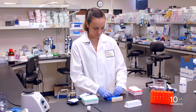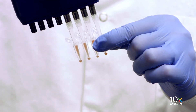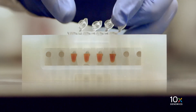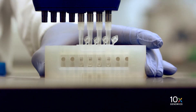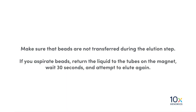Remove the tube strip from the 10x magnetic separator. Add buffer EB, pipette mix 15 times, and incubate at room temperature for 2 minutes. After 2 minutes, place the tube strip in a magnetic separator in the high position until the solution clears. Transfer 40 microliters of sample to a new tube strip and cap the tubes. Make sure that beads are not transferred during the elution step. If you aspirate beads, return the liquid to the tubes on the magnet, wait 30 seconds, and attempt to elute again.